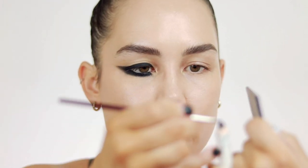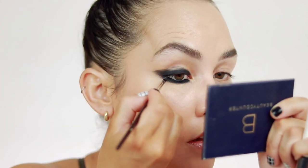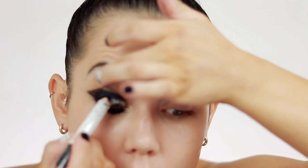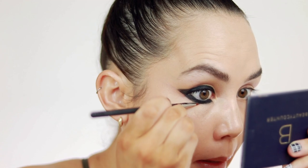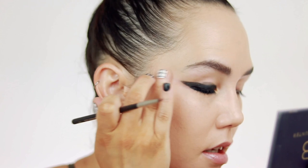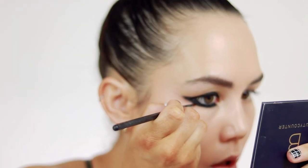Another little trick — you can take your angled brush and just pick up a little bit of the pencil rather than drawing it on directly. If you want a little bit more control, you can just pick it right up off of the pencil and then go in and draw using your brush. I'm also going to take my pencil and tightline my upper waterline. Now I'm going in with a Morphe M443 and just kind of cleaning up the shape of this. It does not have to be perfect — we are going to smoke this out and make it really soft and diffused, but I just want the overall shape to be as close as possible.